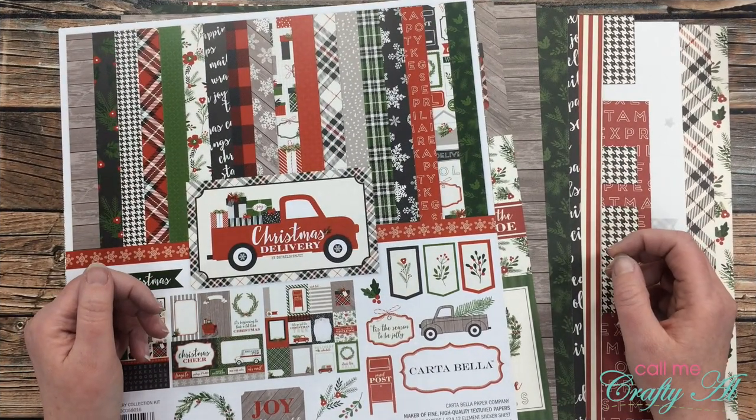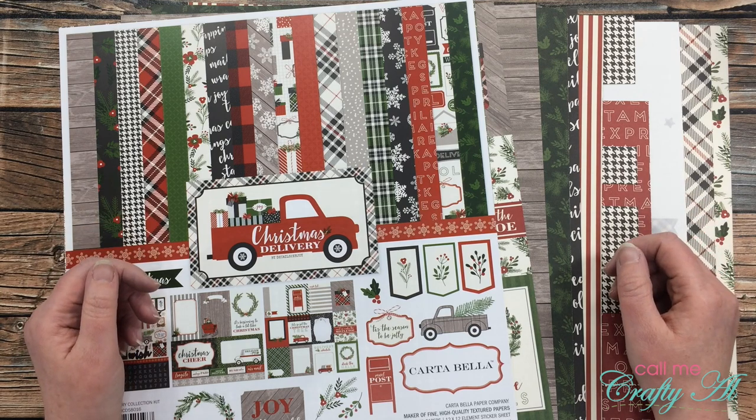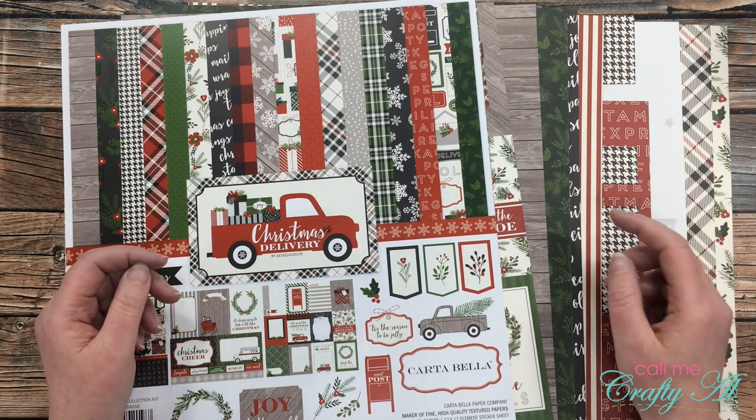I'm so excited that Beth of Bourbon Creek Crafts is once again hosting the Crafty Christmas Collab. I participated last year and loved getting the chance to play along each week and use up some paper that I had been saving. If you don't already know about the collab, I'll tell you a little bit about it and then I'll give you a look at what I made for the week.